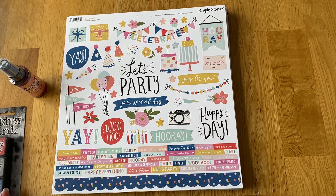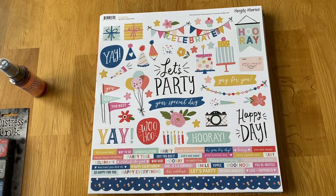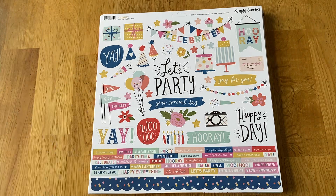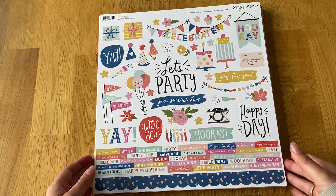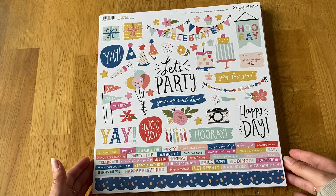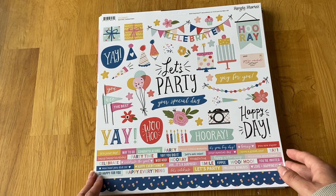The rest are stickers and papers, plus a few sticker books and other bits. I'll go through them by brand. The first collection I got was from Simple Stories — their new April release, the Celebrate collection.